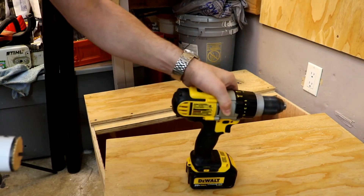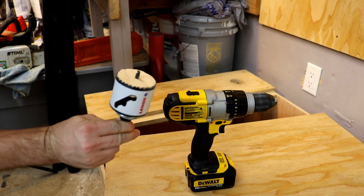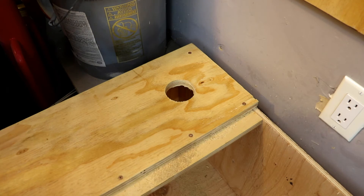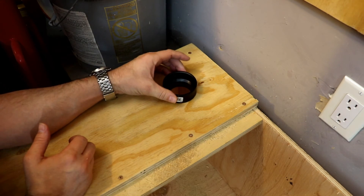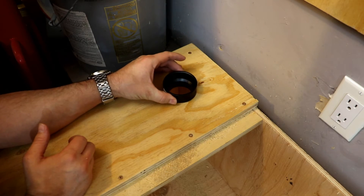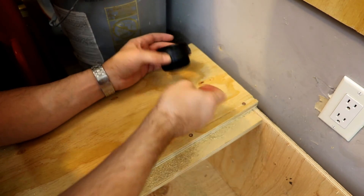We got the hole drilled, but pretty sure that wasn't supposed to fall off at the same time. Now that the hole is drilled, this is the pipe that we've got — it's gonna fit inside here, should be just a smidge loose, so we're gonna attach it and screw it in so it doesn't move around too much.